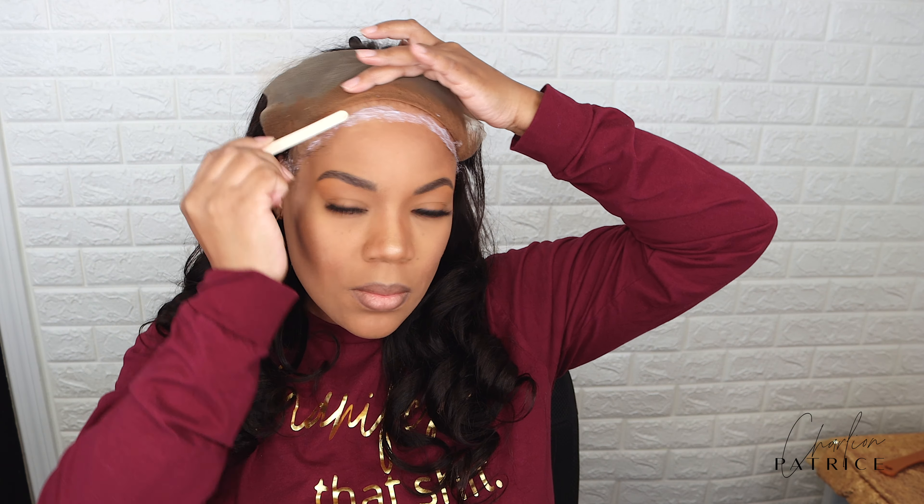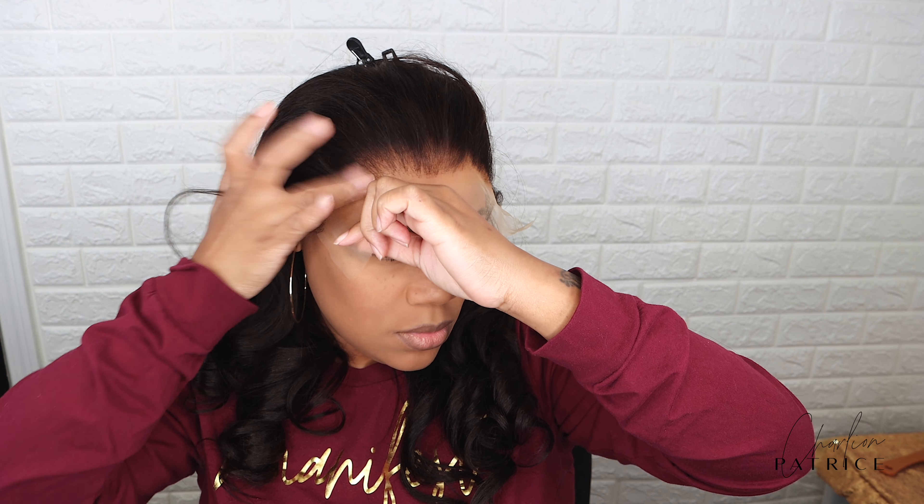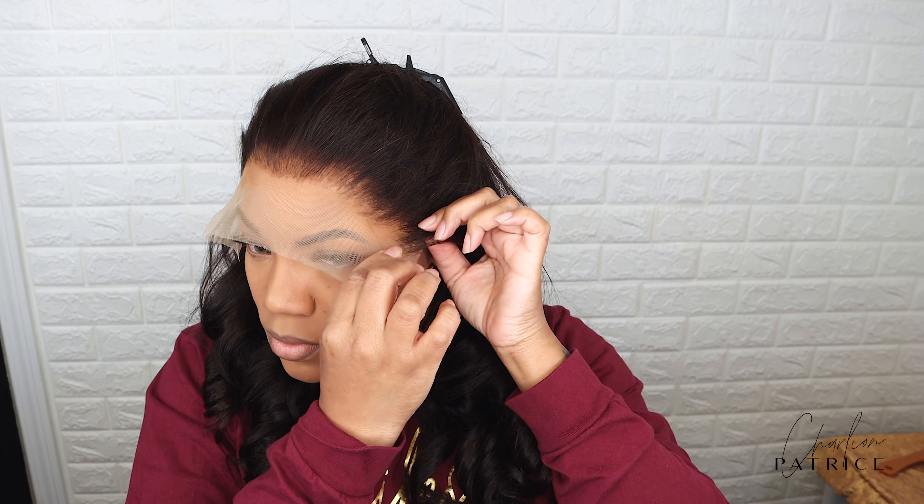I am so happy with my new lace glue formula. I don't know if you guys know, but I have sensitive skin, and every lace glue that I tried broke me out so bad. But sometimes I want that extra security, especially for the summertime — honey, in this Louisiana heat!